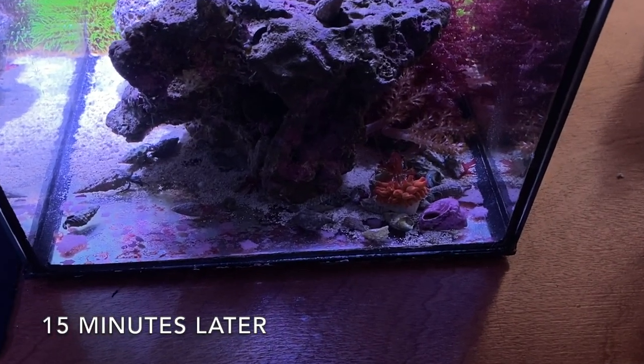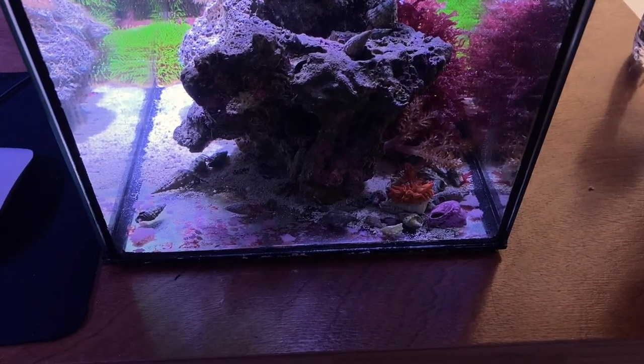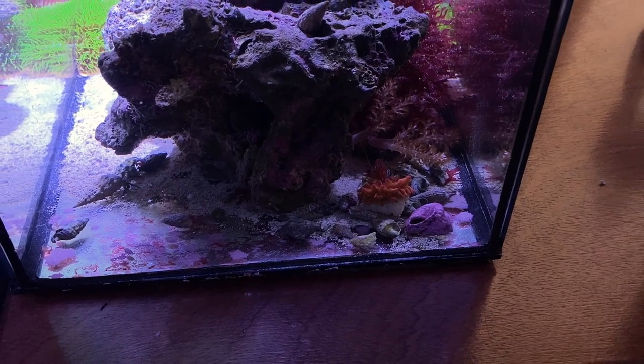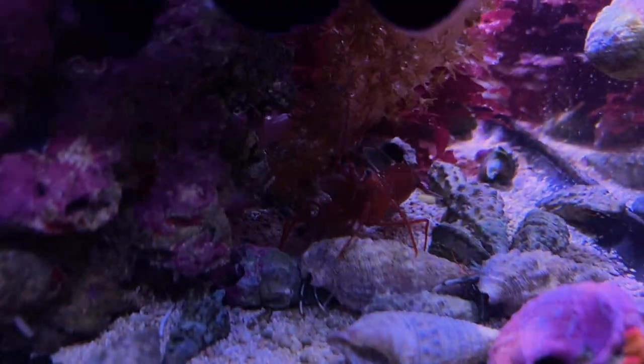Look what's going on down there — that peppermint shrimp is right on that anemone trying to get food out of it. They can be a pain. That's it, I'm not going to deal with that.